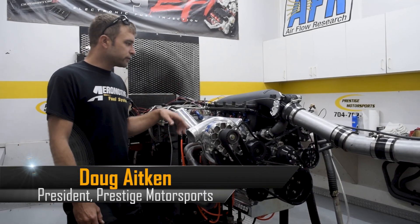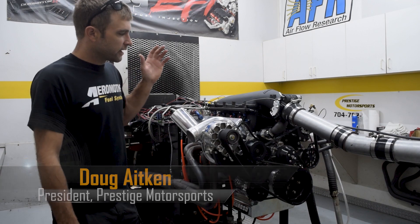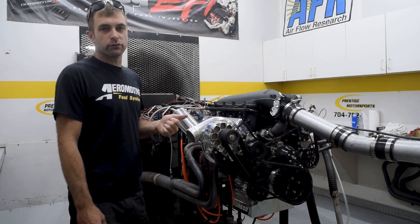All right, once again back in the dyno room. So a wonderful customer, Joe Trujillo. This is a 363 boost-ready long block.